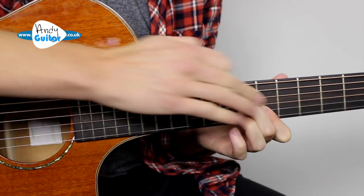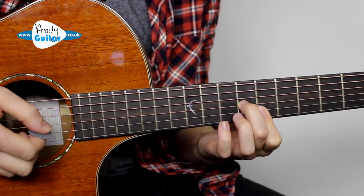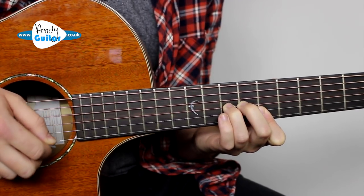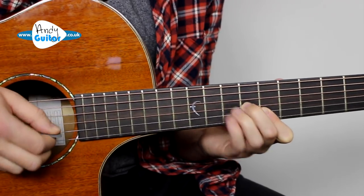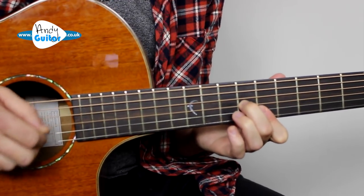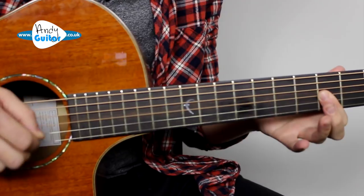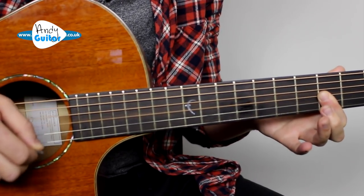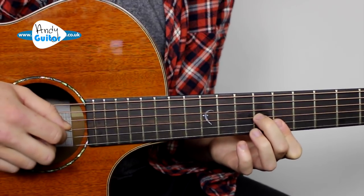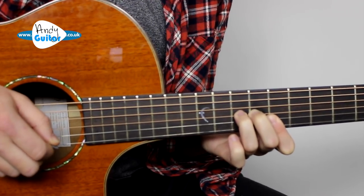We keep this C major triad shape with a bar of the first finger — you really want that thumb low to be able to do this. Pick string one, then string three, third finger goes down, then string one and two. Each bar is just the same — keep the picking in a loop, and no matter what chord you're playing you change to that chord's triad shape. If you change to an A minor chord you'd shift to that shape. That's arpeggio example two.